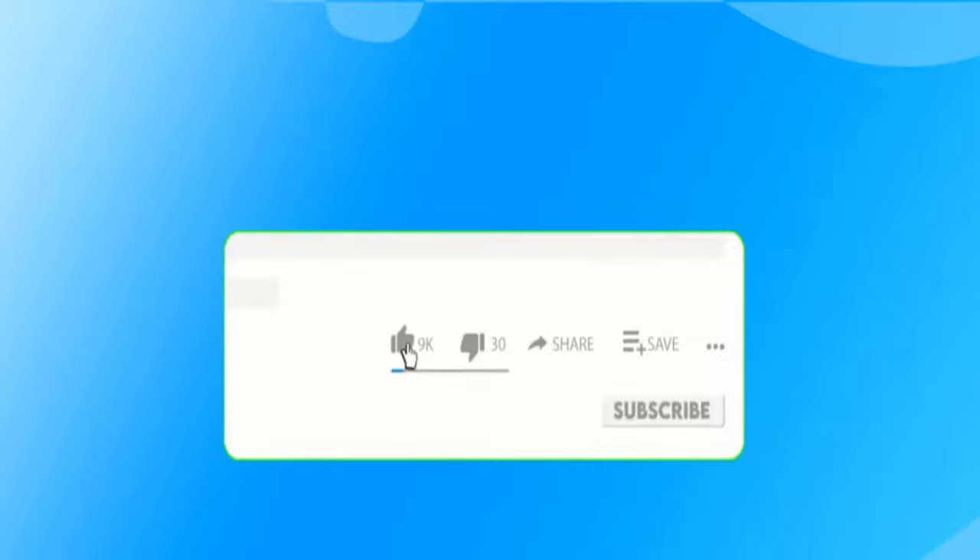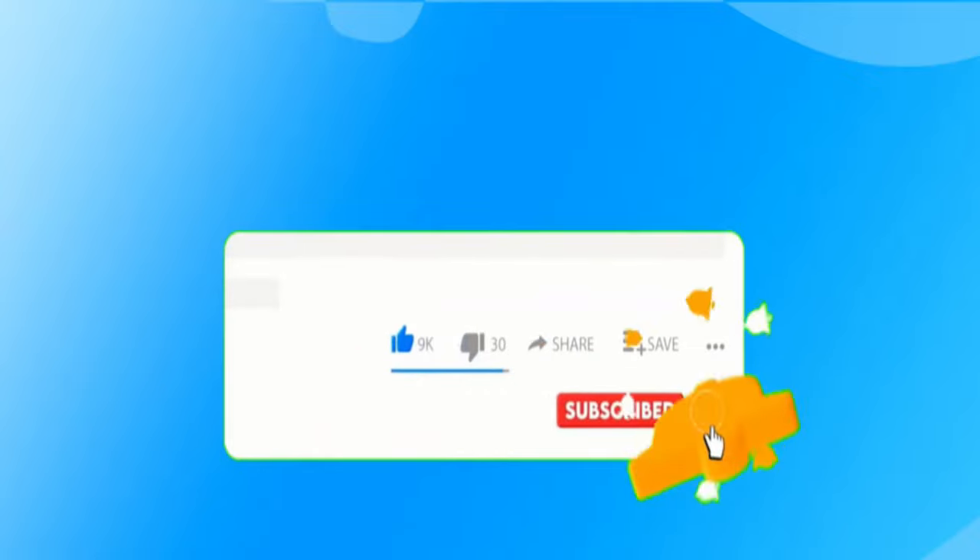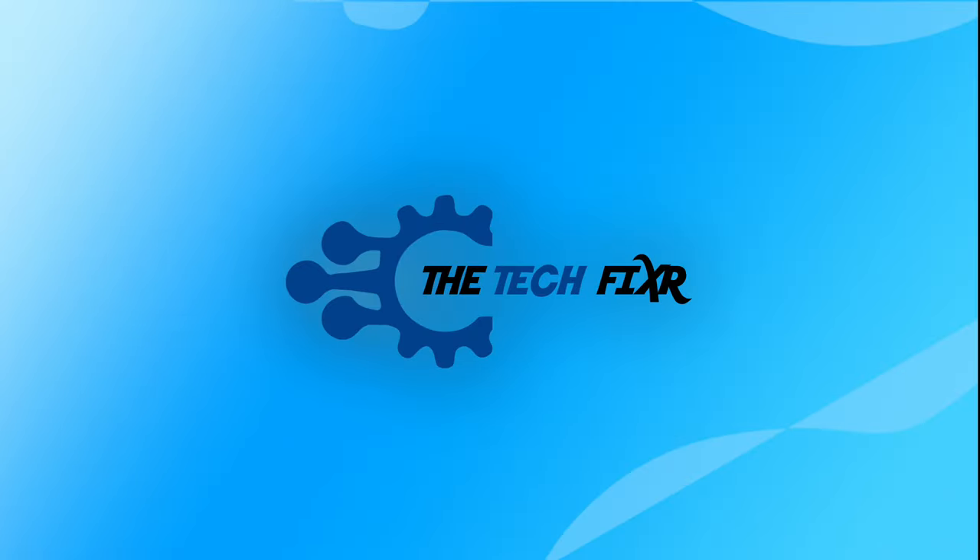Don't forget to like and subscribe to our channel, and tap on the bell icon to get notifications of new updated videos from The Tech Fixer.